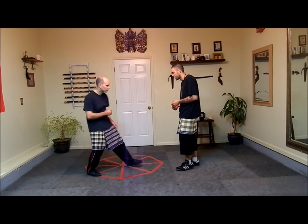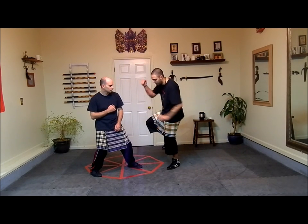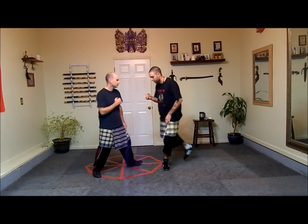The second set is very similar, it's just a saber kick. So he's forward here — we've got a wheel kick here and then a saber kick here. Wheel kick, saber kick.